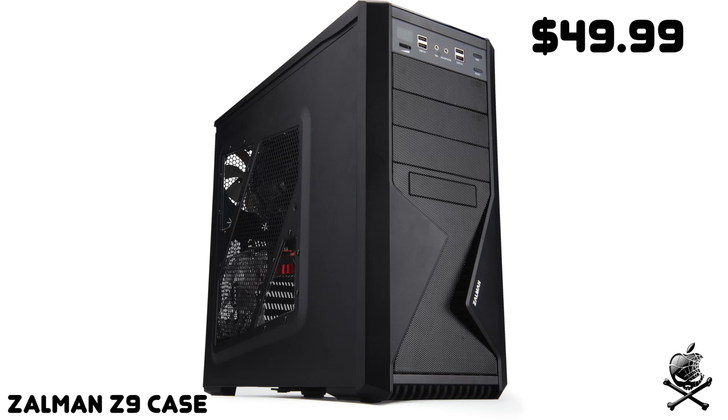For the case, I went with the Zalman Z9. In the picture it shows the Zalman Z9 Plus, and the only difference is the Z9 Plus has clear windows on the left side and a temperature gauge on the top front left. The Z9 still has the mesh but without those extras. It's a really nice-looking case with support for up to seven fans, nice room inside, and good cable management — definitely a great case.